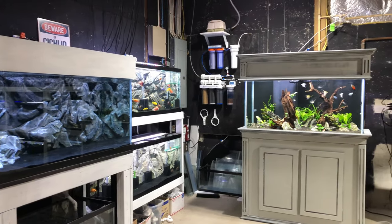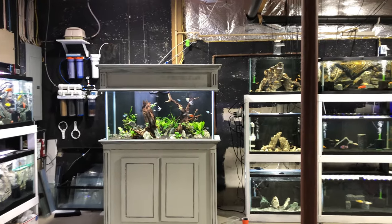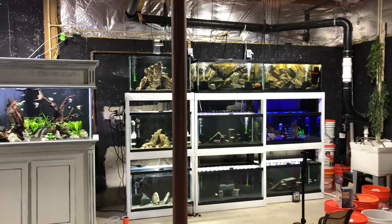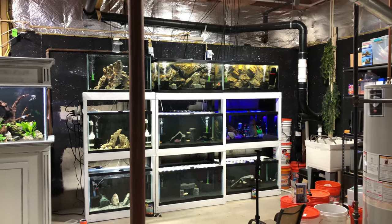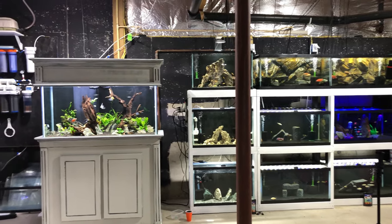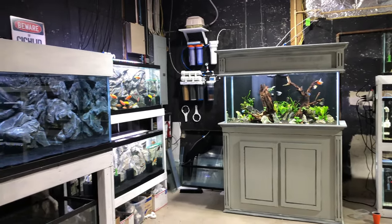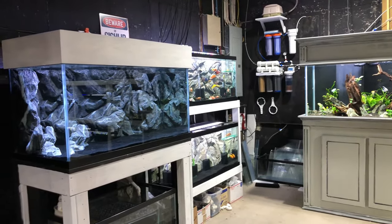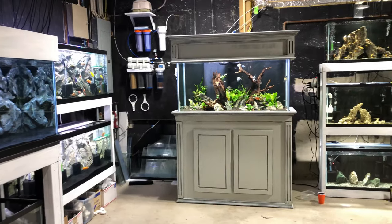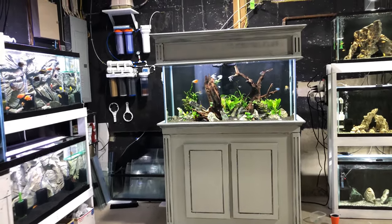Alright guys, here is the basement fish room in a nutshell. I had about 27 tanks up and running in this fish room just about a month ago. I ended up downsizing it for a couple of reasons. I'm still trying to figure out what I want to do with this fish room exactly. You'll see I have an assortment of tanks down here.